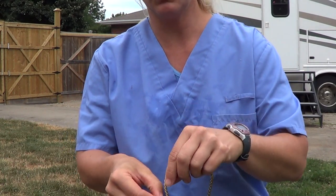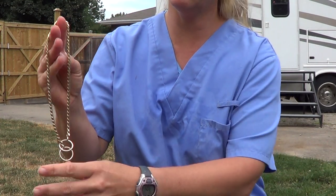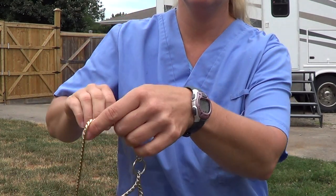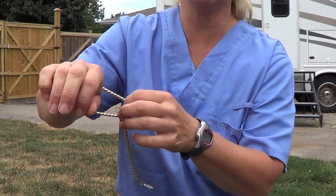You want to form it just like a regular choke collar into a circle. How you want to put it on the puppy is form a P — and this is the puppy's head — put it over the puppy's head like this so that when you do give a correction, it should slack up again.